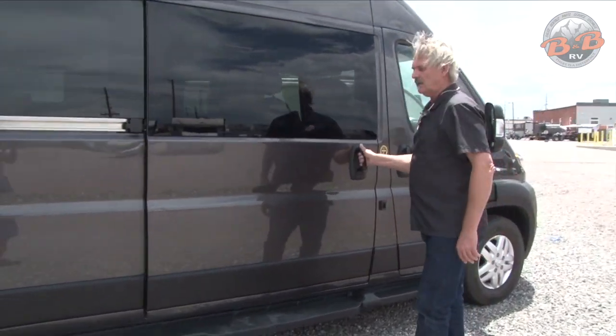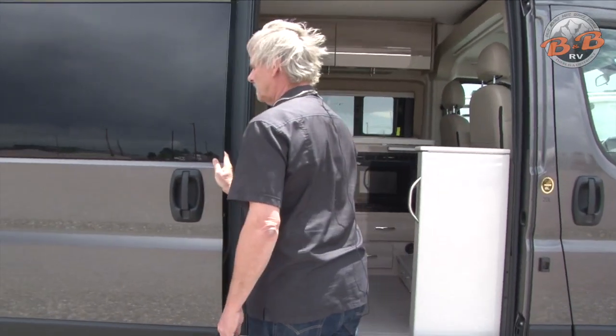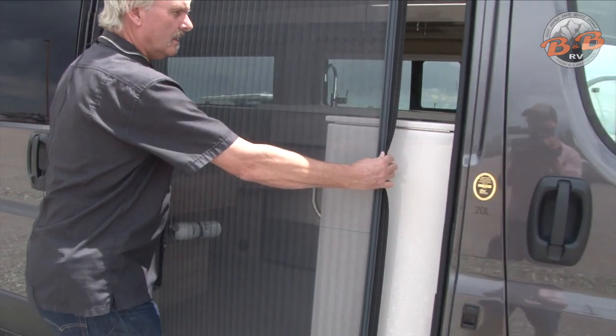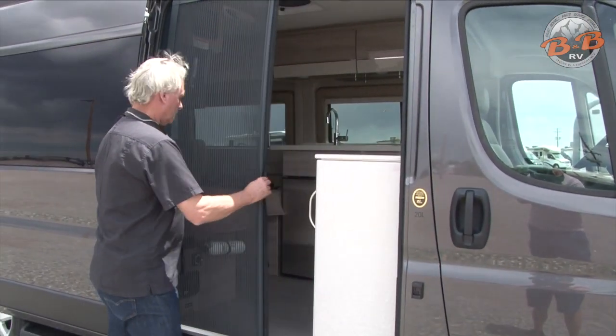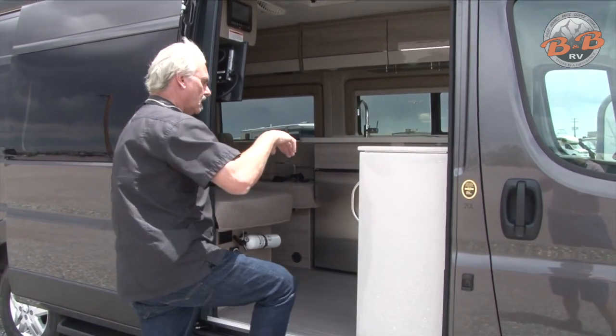On this side we can open the big door and check out the inside. There's also a screen, so this screen can just be pulled open to have your door open but still have a screen. Come on in.